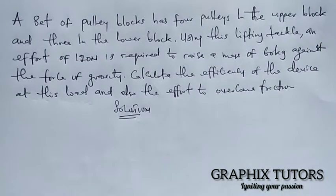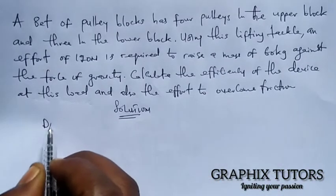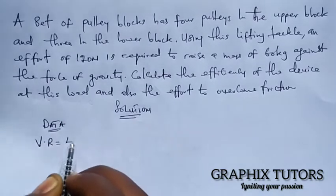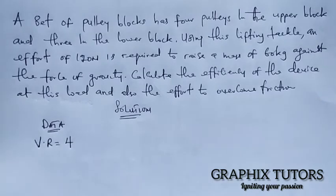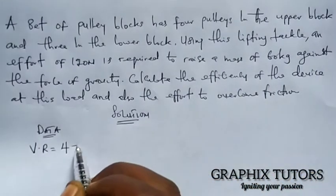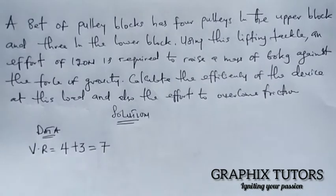Good day, my name is Graphics. Today we want to solve another example on simple machines, dealing with a pulley. A set of pulley blocks has four pulleys in the upper block and three in the lower block. Since we have four in the upper block and three in the lower block, the total velocity ratio is four plus three, which equals seven.